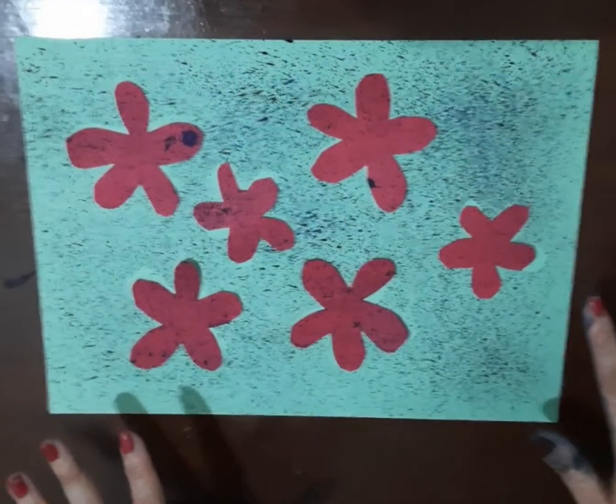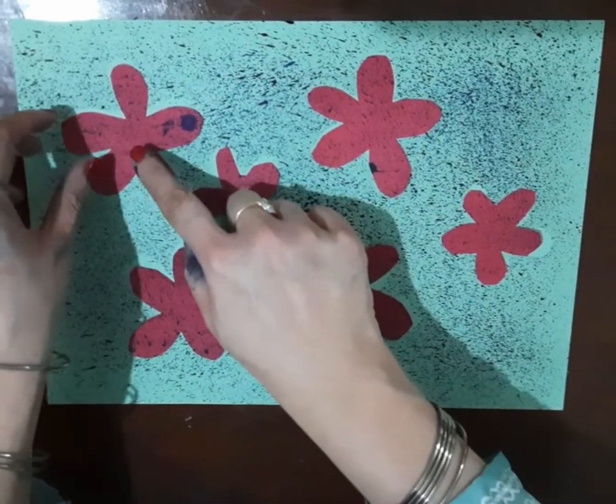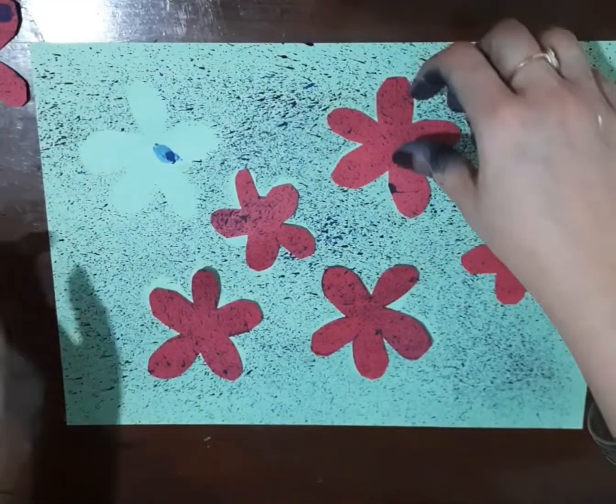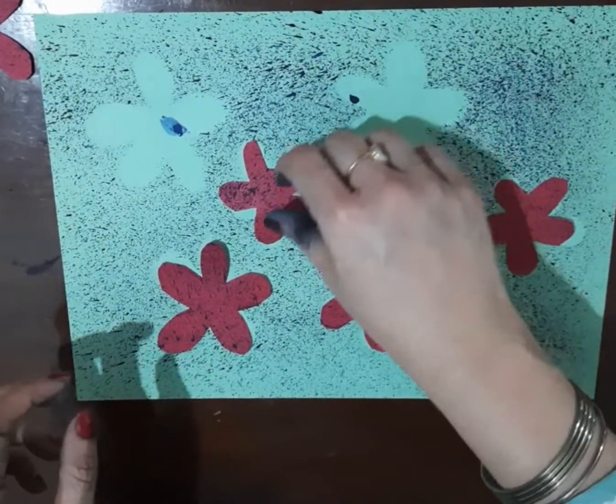We are done with our painting. Now let this painting dry for a minute or two — it dries fast. And now delicately remove these cutouts. You can see the print has come out very nicely.